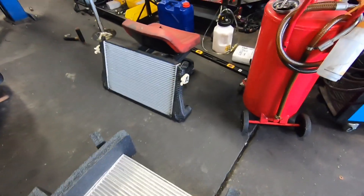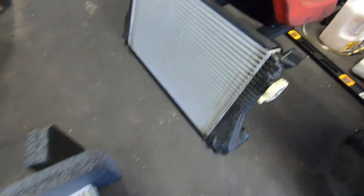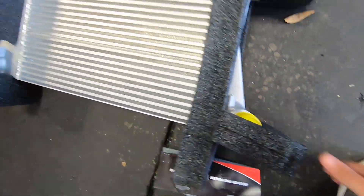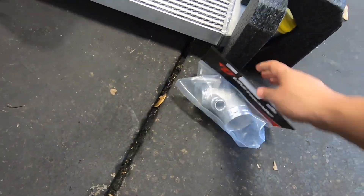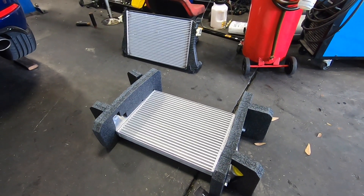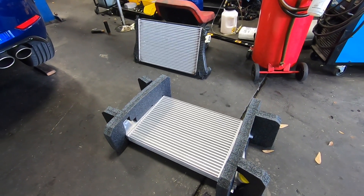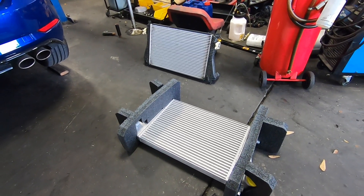The stock intercooler is out. You can see the stock one here — it's got the classic end tanks. You can definitely tell the new unit is a much larger, nicer, all-aluminum unit with nice end tanks. We're going to get that put in along with our inlet and turbo muffler delete, and then we're going to actually flash it to stage two. I'll show you guys exactly how to flash the car with Unitronic software, and then we'll do a full review with launch control.